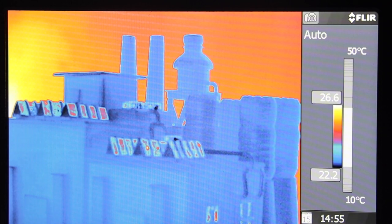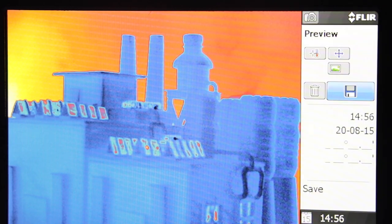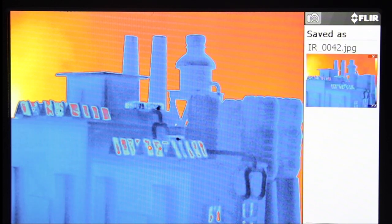The camera mode is for live imaging and capturing still images. Press the S or Save button to capture an image. To save an image, select the disk icon, then push in the joystick.